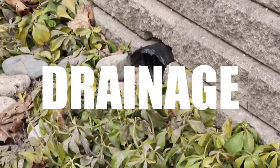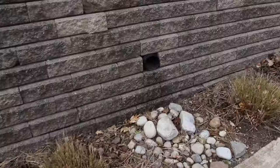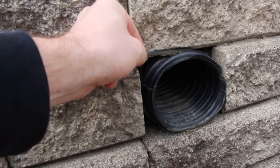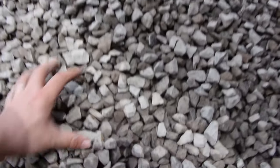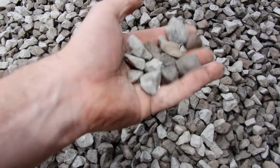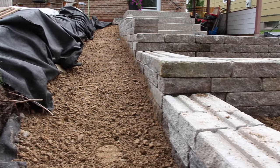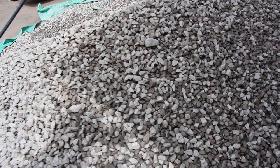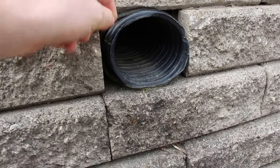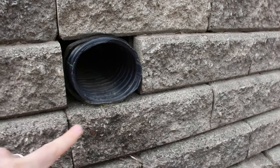The drainage pipe is also commonly overlooked. It should be perforated so that water building up in the system is captured and moved out — sometimes even through the face of the retaining wall. If you're using three-quarter inch angular crushed stone for both the base and the backfill, the drainage pipe should be placed lower in the system. However, if you're using three-quarter inch minus for the base and three-quarter inch clear stone for the backfill, you'll want a non-woven geotextile to separate those two, and the drainage pipe can then be placed in the backfilled material rather than lower in the base.